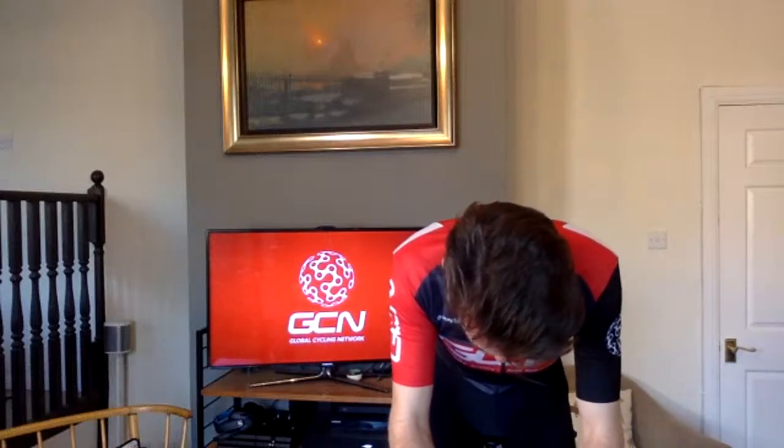30 seconds through. 15 seconds until the second surge. Five, four, three, two, one — five second surge in the saddle. Five, four, three, two, one. Back to tempo.